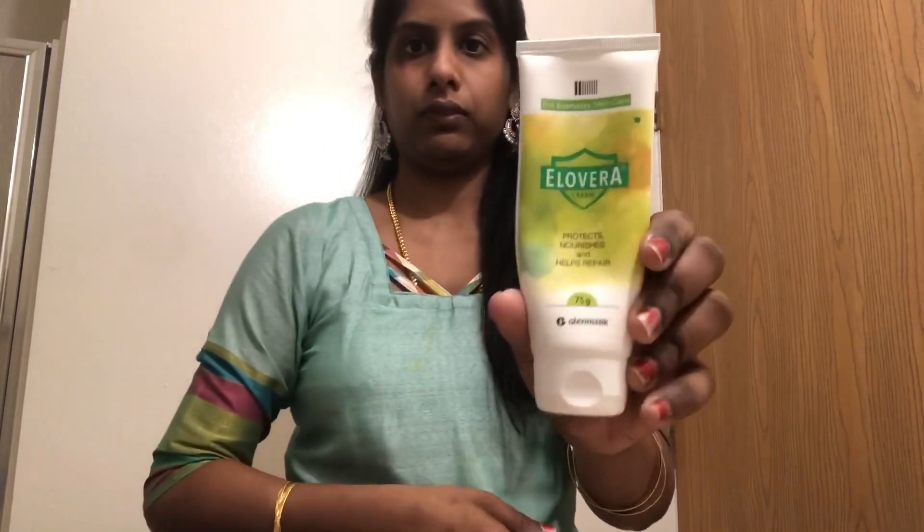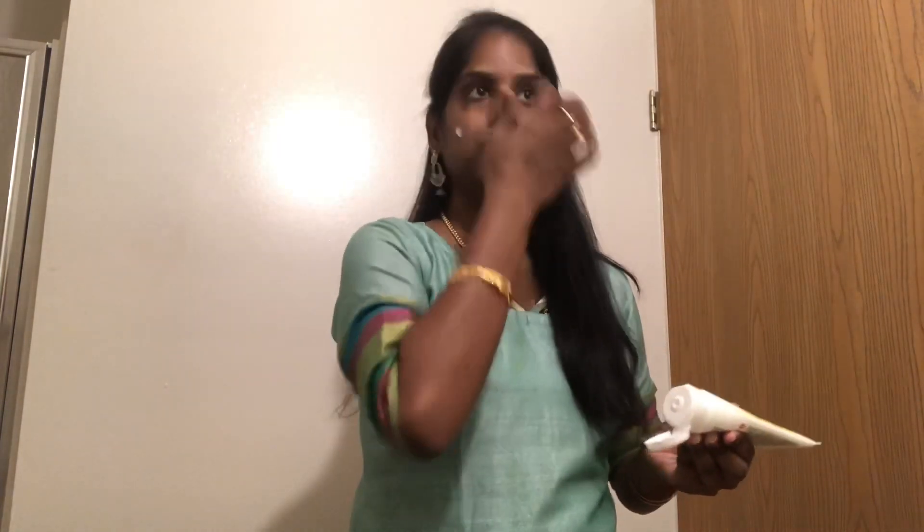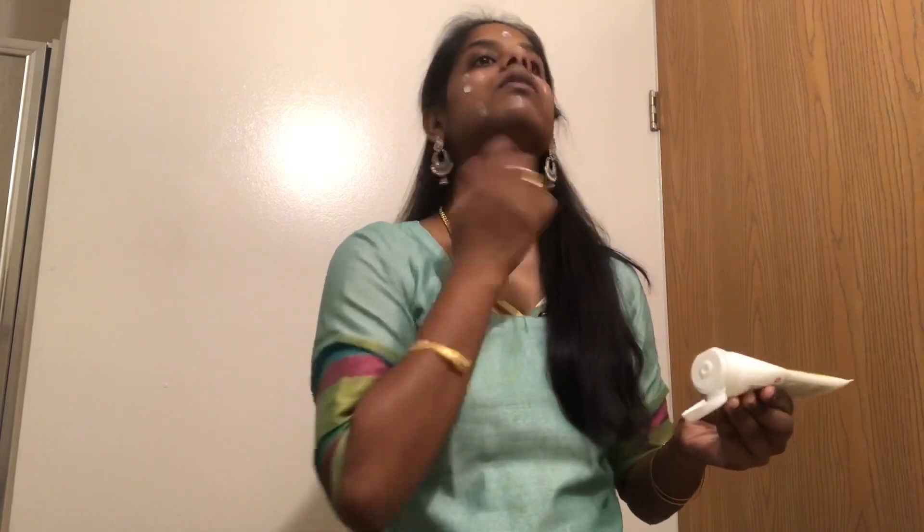First, use aloe vera cream. This is the first step — use any aloe vera cream to moisturize your skin first. Then use makeup.